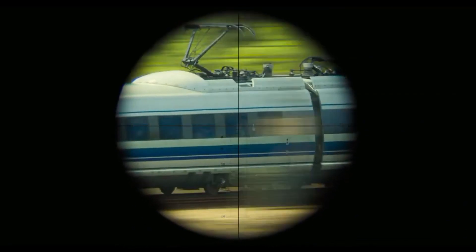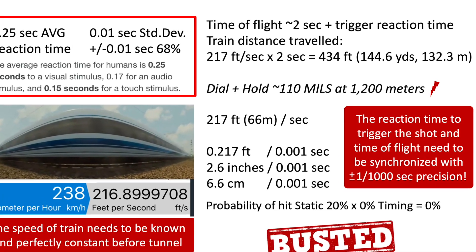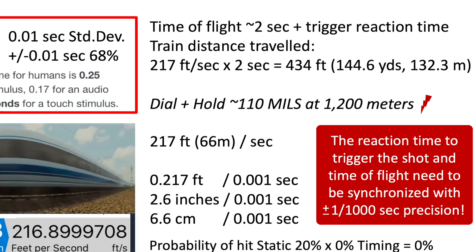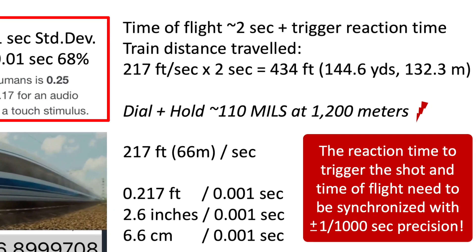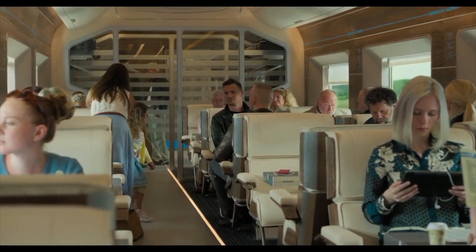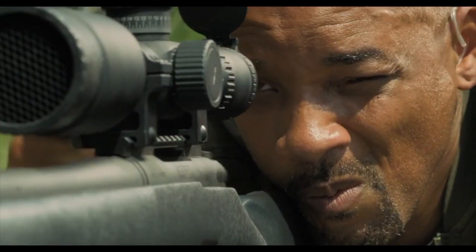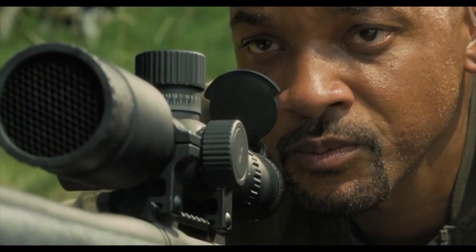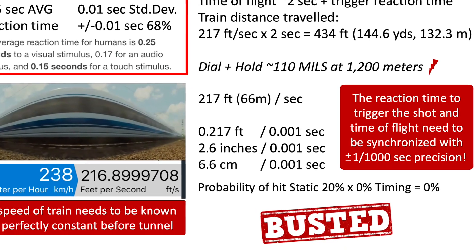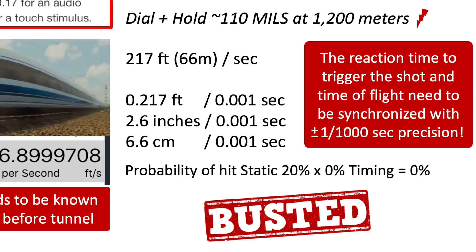The second problem is that with the train speed of 217 feet per second, or 66 meters per second, we are moving outside of the target range within plus or minus one one-thousandth of a second. In one one-thousandth of a second the train moves 6.6 centimeters or 2.6 inches — so plus or minus, we are moving almost six inches within one one-thousandth of a second. The reaction time, time of flight, and target meeting need to be synchronized within one one-thousandth of a second, which is basically impossible. Therefore our probability of hit — already 20 percent for a static target — multiplied by zero percent timing chance equals zero percent probability of hit. This shot is completely busted.